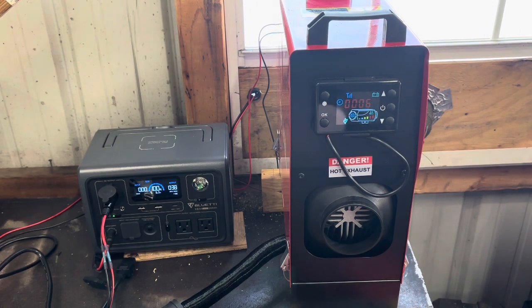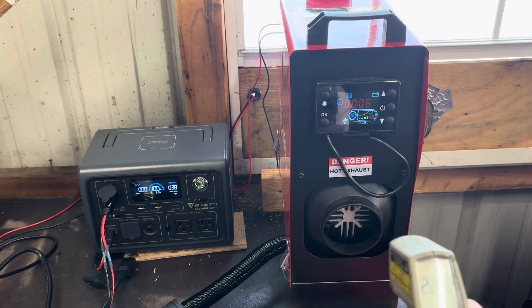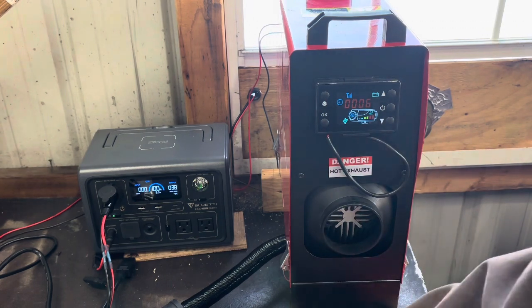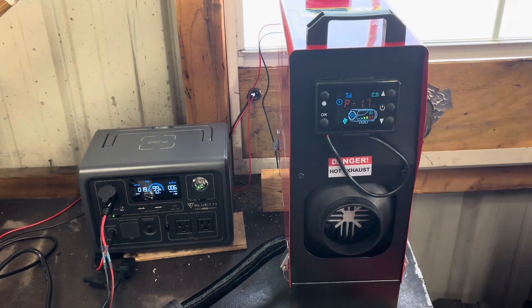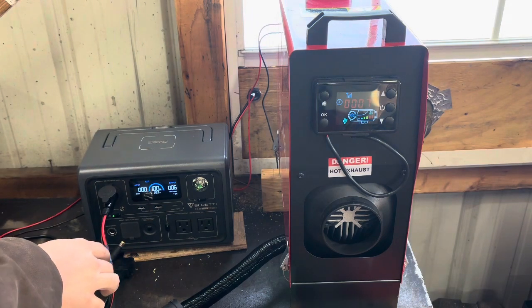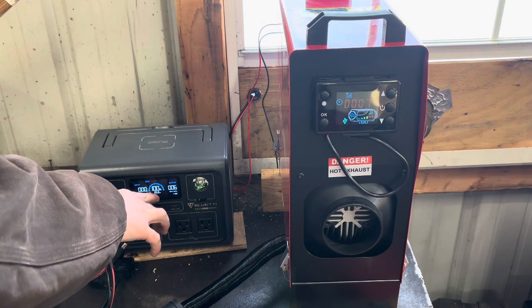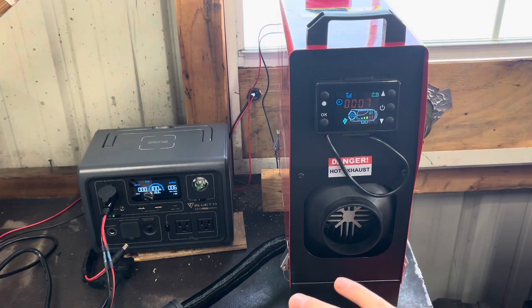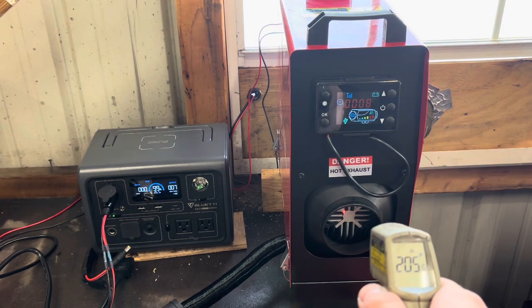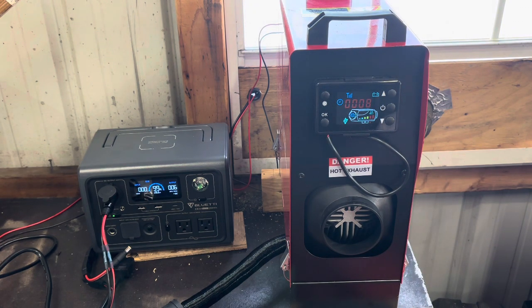Between 6.3 and 6.5 hours of run time at that watt usage, and it's pushing out right now 250–270°F — it'll get up to 400°F plus depending on where you measure. I've got it all the way down on low now and you can hear it's a lot quieter, pulling between five and six watts — and now it's charging on some solar. It'll run at that for about 26 to 28.9 hours. It's not too loud; there is a little ticking sound from the pump but it's not unbearable.